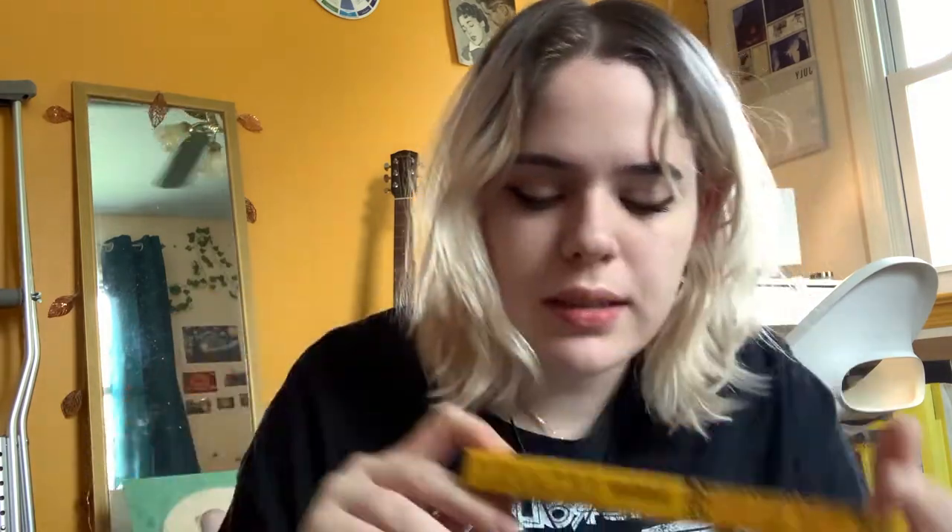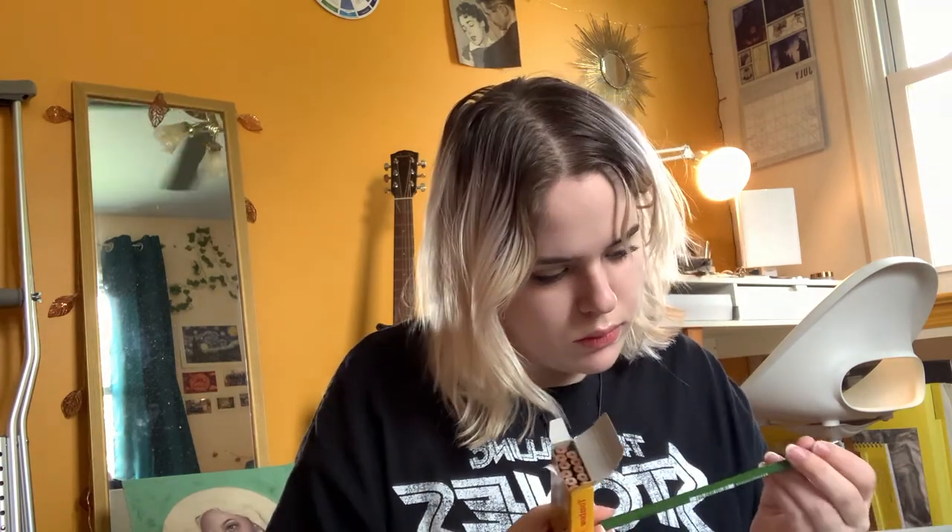And then they also sent me something called the Hop pencils. The packaging is really cool — it has like a retro vibe to it. I've never seen these before, so I'm going to open them up and see what they look like. These are writing pencils, and they're regular graphite B pencils. But that's really nice. I love the sort of vintage packaging — it's really cool on this one.